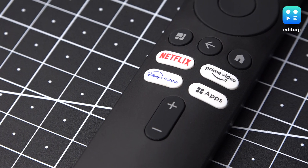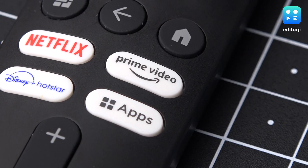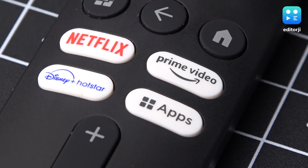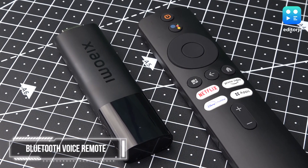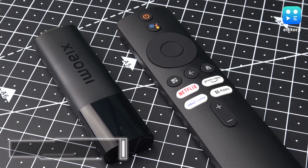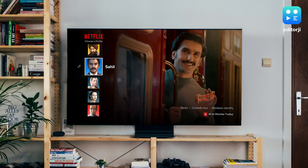You get the typical navigation, volume, power and directional buttons. Additionally, it includes convenient shortcuts to three of the most popular video streaming services: Netflix, Amazon Prime Video and Disney Plus Hotstar. It also has a shortcut for accessing all apps. Google Assistant is supported as well, and a dedicated button is present to take voice commands or activate the Assistant right from the remote. The Assistant works as expected and both the typing and speaking functionality work well.